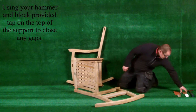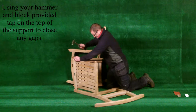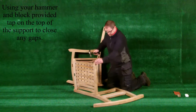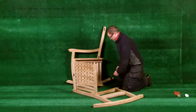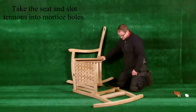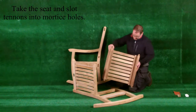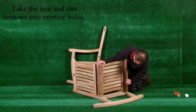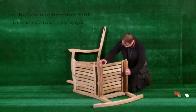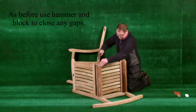Using your hammer and block provided, tap on top of the support to close any gaps. Take the seat and slot the tenons into the mortise holes. As before, use the hammer and block provided to close any gaps.